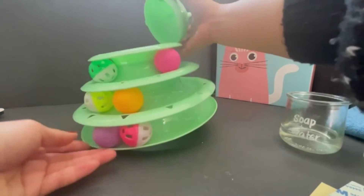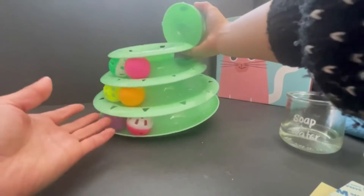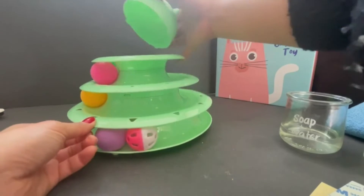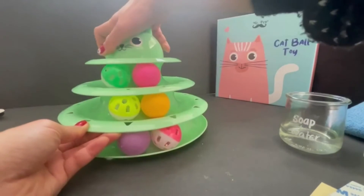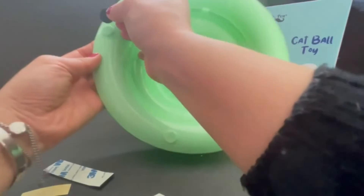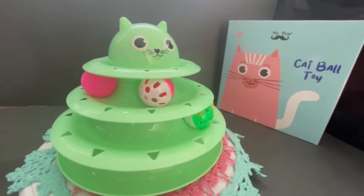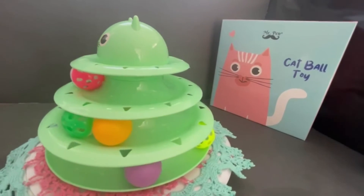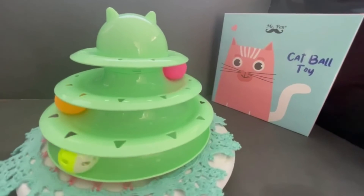This head part at the center will protect your cats from getting stuck in the body. This is so adorable and so colorful and now your cats can enjoy this toy for hours and hours.